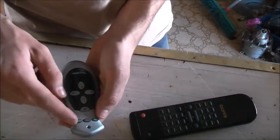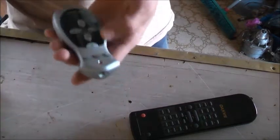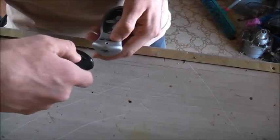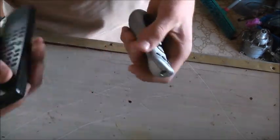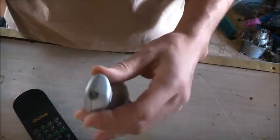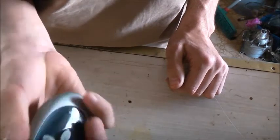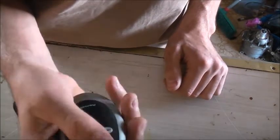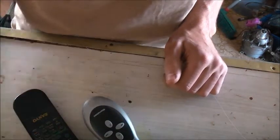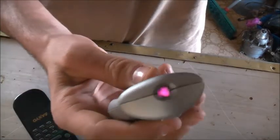So whatever you want to program it into — say that's your set-top box — you press that and it selects that function, then you program it. If I can find a way to reprogram this, I could use this for my set-top boxes as a backup remote. Anyone that can help out here, let me know. All right viewers, that's enough for now. Thanks for watching.